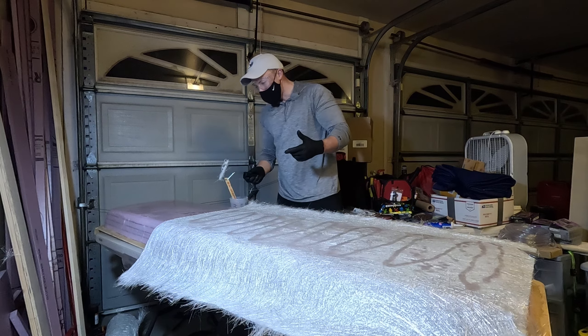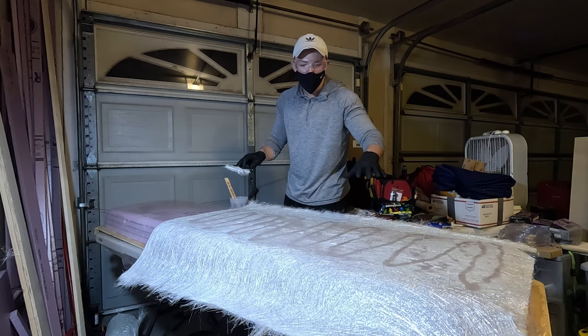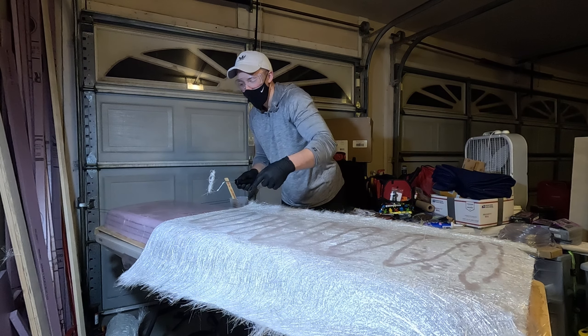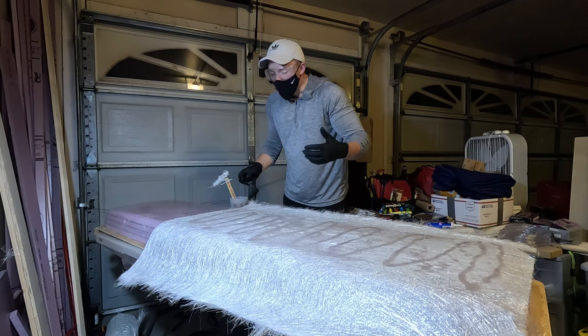Let's get some more mixed up and get a heavier coat on that until all those fibers are soaked up. I'll also trim that piece off the edge because it goes over quite a bit - it'll be easier to cut it now rather than later.